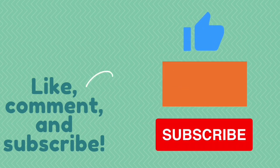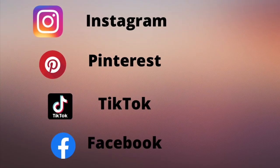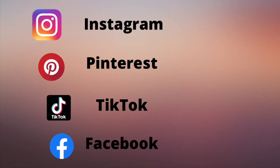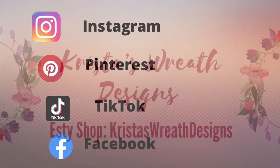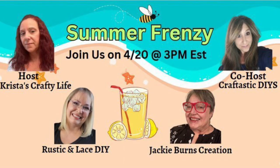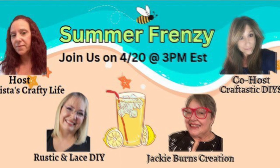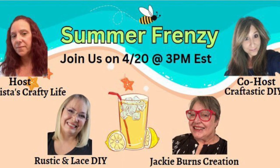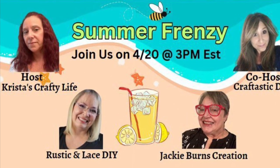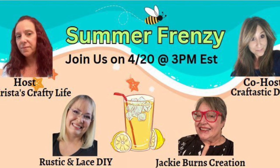Also leave me a comment — I love to hear what you guys think — and give me a thumbs up, that helps my channel. You can also follow me on Instagram, Pinterest, TikTok, and Facebook. Make sure you check out my Facebook group, I post videos there all the time. I also own a shop called Krista Street Designs, it's an Etsy shop. I'll have all those links down below. Today is all about Summer Frenzy. My co-host is Craftastics DIYs, and these are my lovely friends joining in this month as well. I'll have a playlist down below, so make sure you go check everyone out.